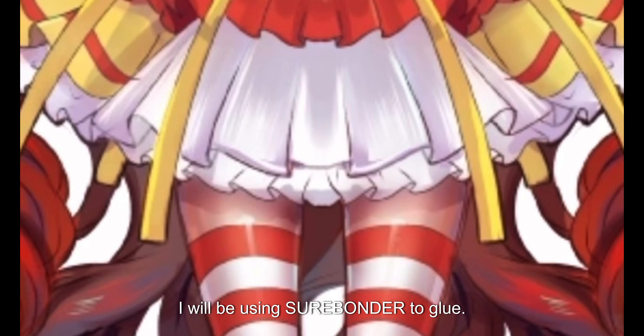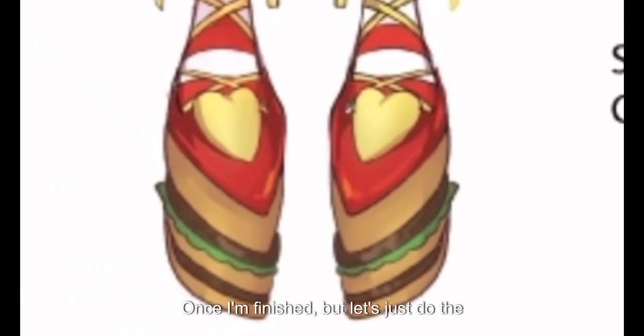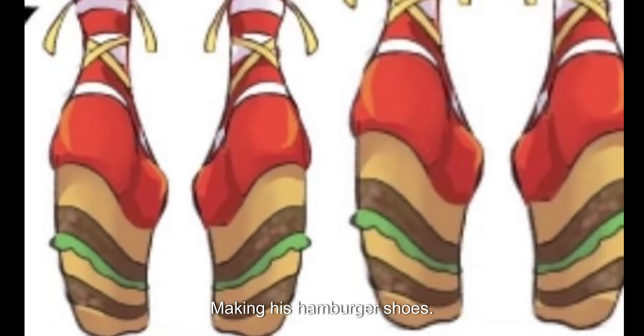I will be using SureBonder to glue my EVA foam french fries onto my cosplay once I'm finished, but let's just do the hamburger shoes first — the rest of the cosplay is tomorrow me's project. So without further ado, let's get started making these hamburger shoes.